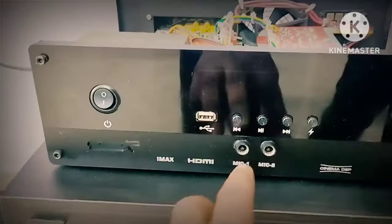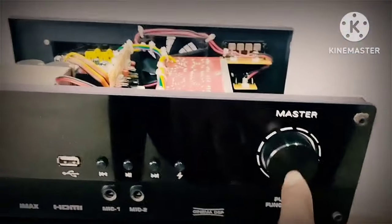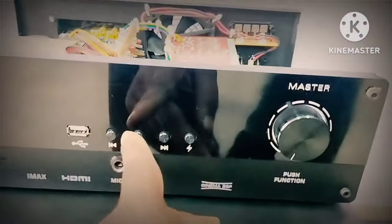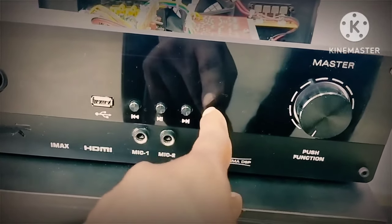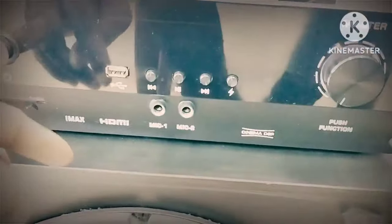Front view: you can use USB, 2 mic inputs, master encoder, previous button, pass button, next button, menu, mode option, and a power on/off switch. You can use your own configuration.